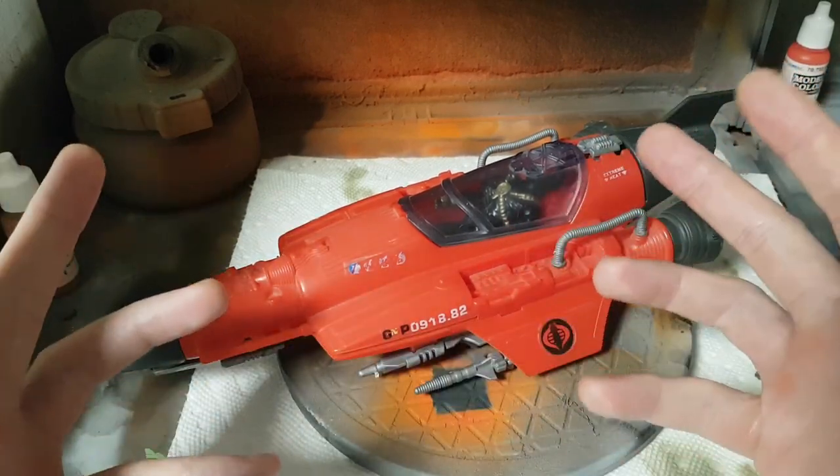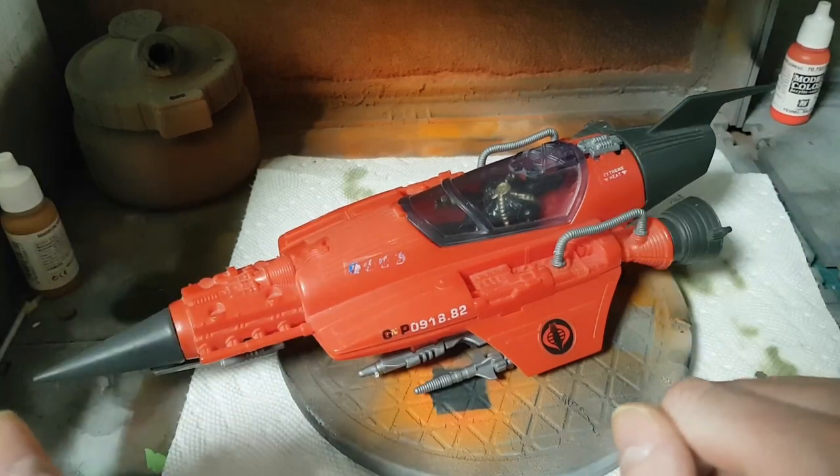Not without its flaws, but we're going to discuss the considerations for customizing this vehicle. So let's begin.